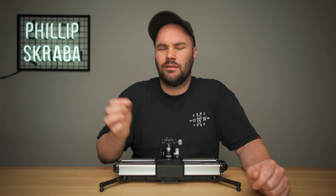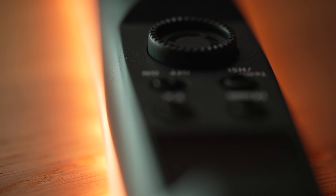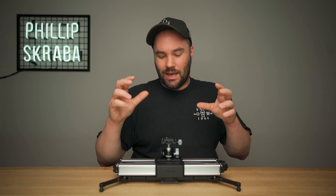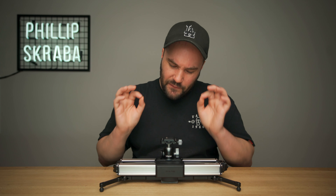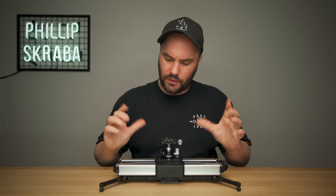If a slider can handle a macro shot, and it can be smooth as butter, that's basically the test I'm looking for. And this does that very, very well — it does macro very nicely.